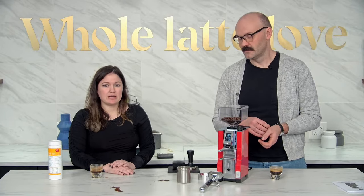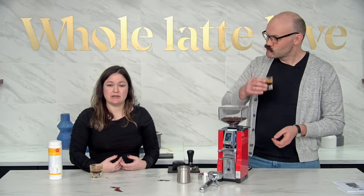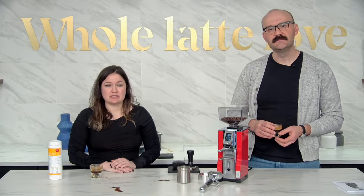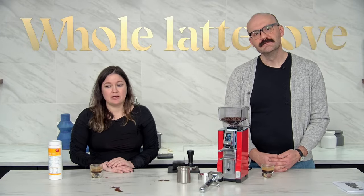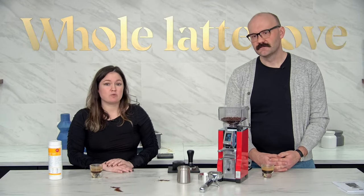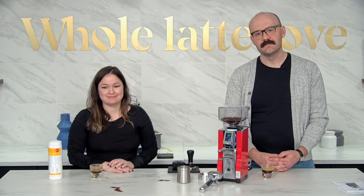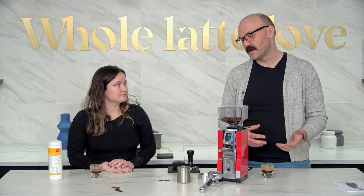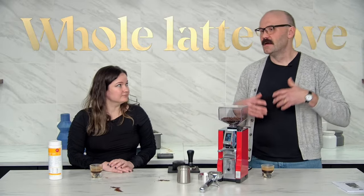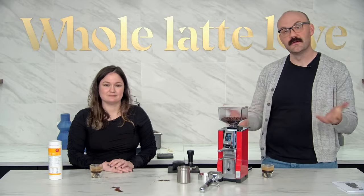CoffeeCast — you can schedule a Zoom meeting with us and we'll be here in the studio to demo machines. You can schedule that by going to the website in the top banner and choosing an available time. In the notes you just add whatever you're looking to check out. You can do a grinder, a machine, or a machine and a grinder — you can ask what's the difference between two machines and we can do all these sorts of live product demos for you one-to-one for free.